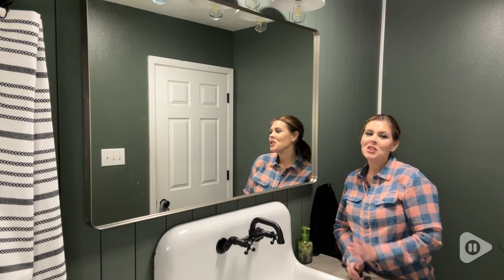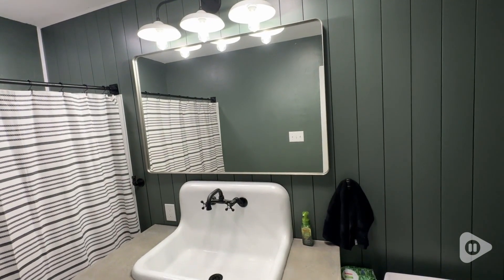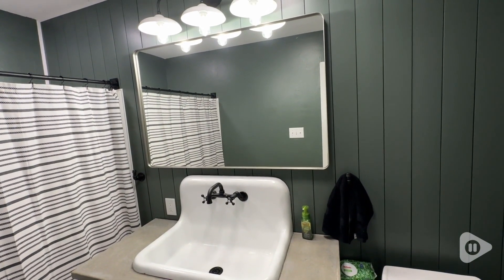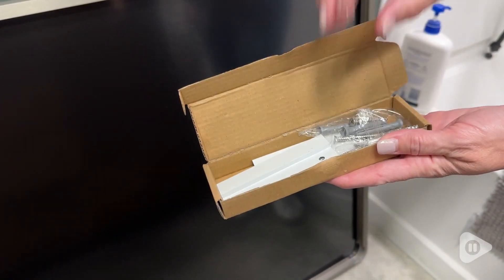Hi, I'm Shayla with WTI and I want to show you why I absolutely love this mirror. This is the Vanlio 48x32 Brush Silver Bathroom Mirror and it is gorgeous.